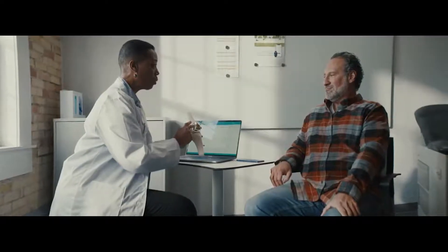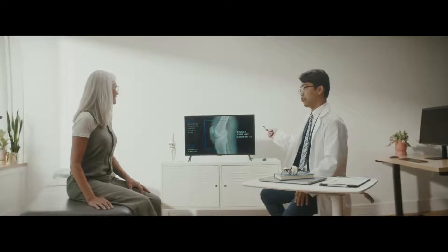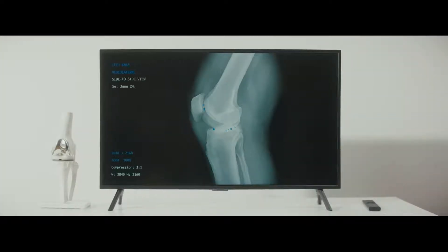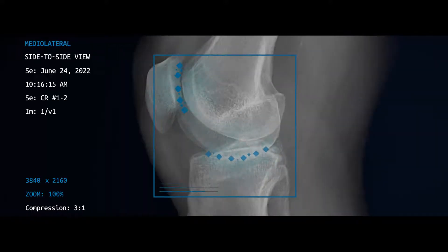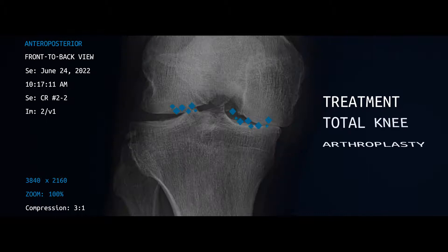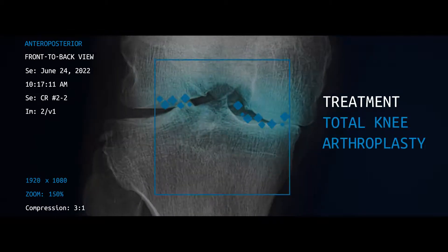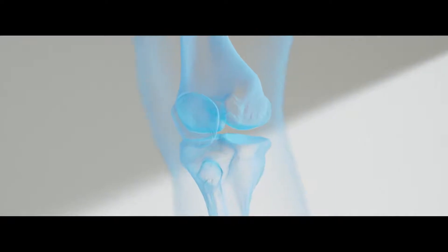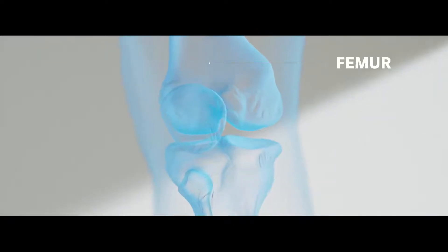Total knee replacements are one of the most common orthopedic surgeries worldwide. If you're like many knee replacement patients, you may be living with knee pain and limited mobility. It's a challenging experience but can be managed with the right implant. Your knee is made up of three bones that meet up at the joint: the end of the thigh bone,